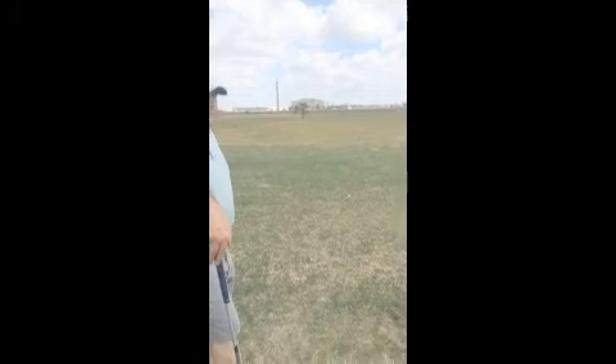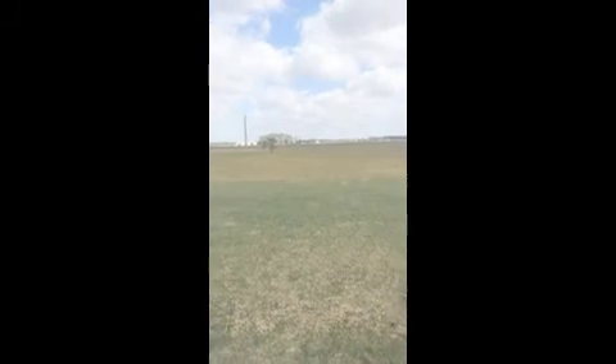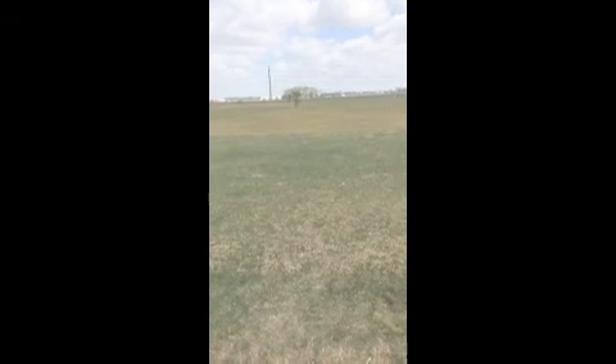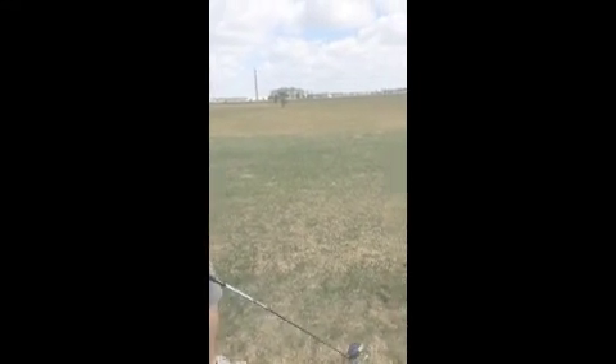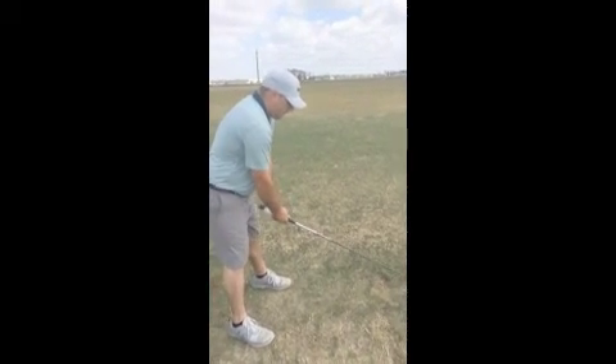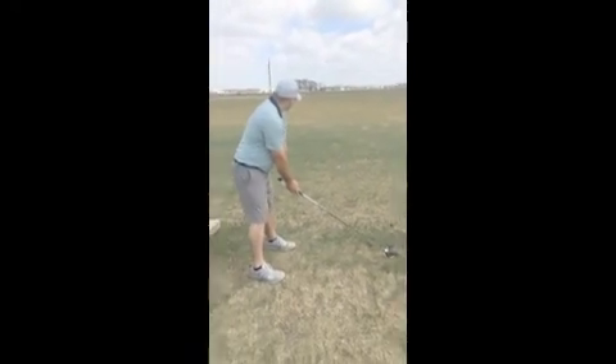So we'll pick out a target — let's just say that left tree and the blue pole — and that'll be our fairway. That's about 30 yards wide, which is the average of most fairways. So let's go ahead and hit 14 balls and see how many we can get inside of that, and that way we can show a progression rate through our practice.